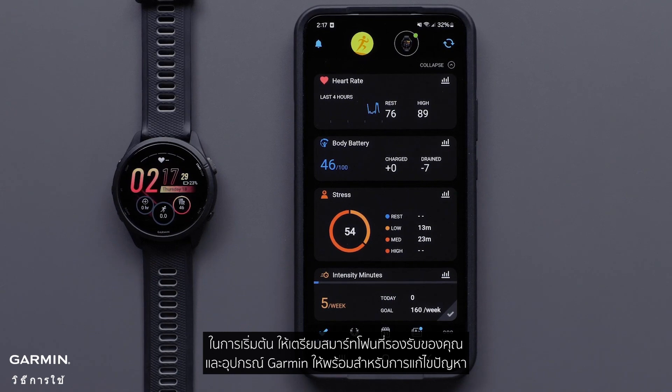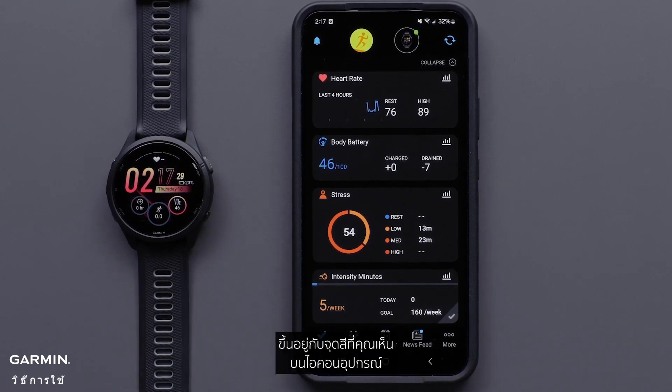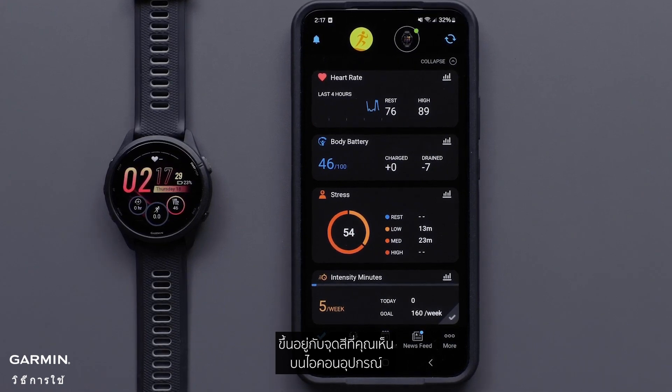To begin, have your compatible smartphone and Garmin device ready for troubleshooting. There are different troubleshooting steps based upon which color dot you're seeing on the device icon.